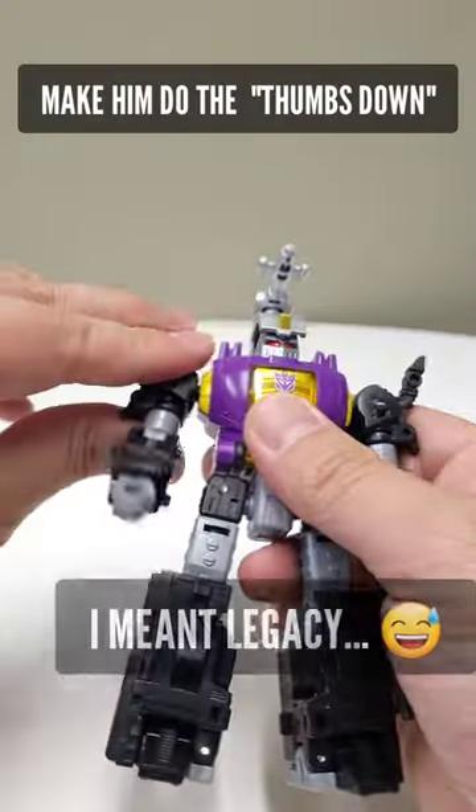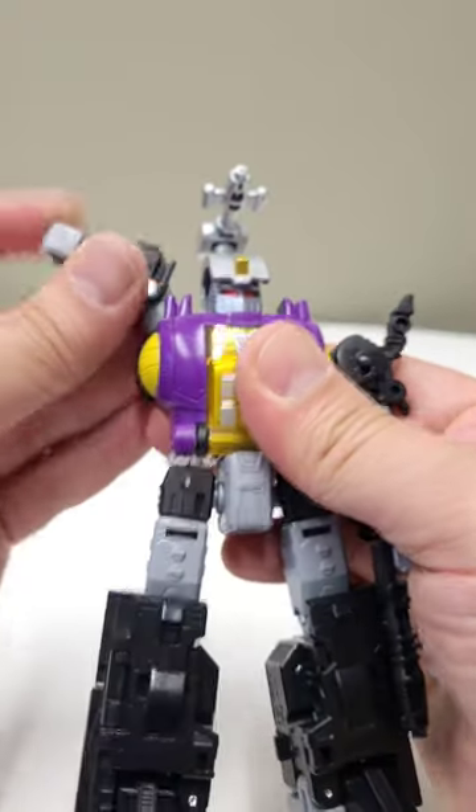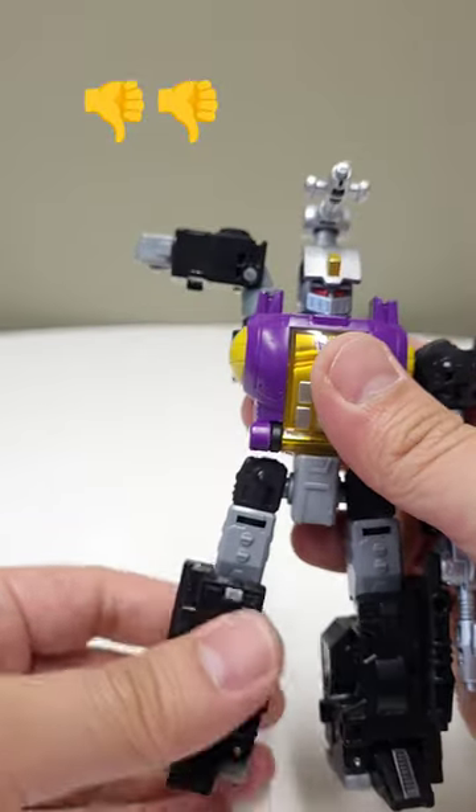Next, take the Legends figure, bring the arm up, bring it back, and fold it down like he's doing a thumbs down or something.